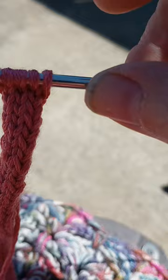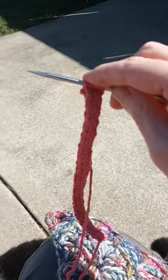Let's see if I can show you what I'm working on. I am making a little I-cord that I'm going to attach to a little lacy headscarf that I'm going to do.